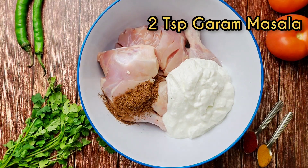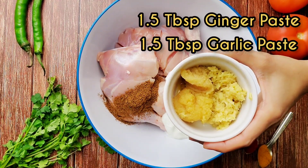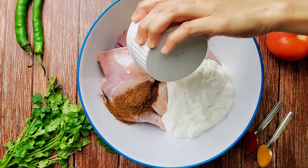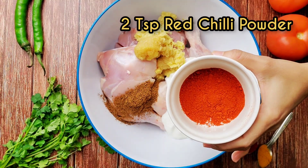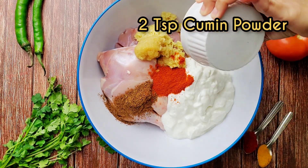Adding two teaspoons of garam masala powder, one and a half tablespoon of ginger paste, and one and a half tablespoon of garlic paste, two teaspoons of red chili powder, and two teaspoons of cumin powder.